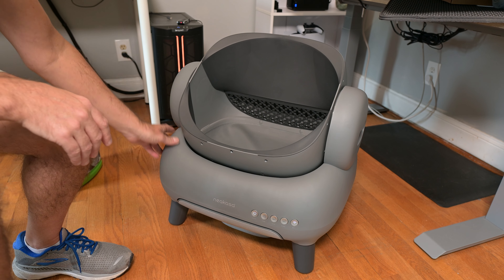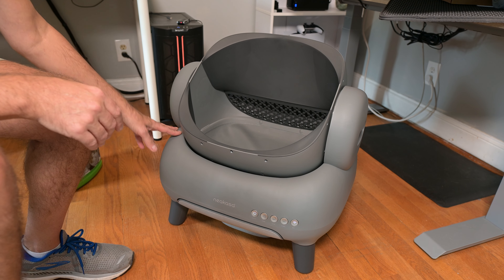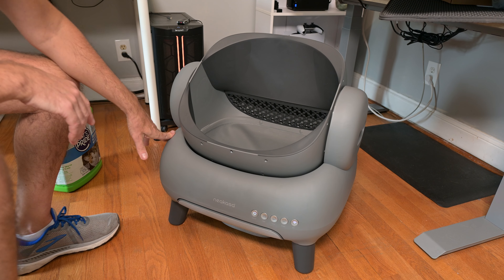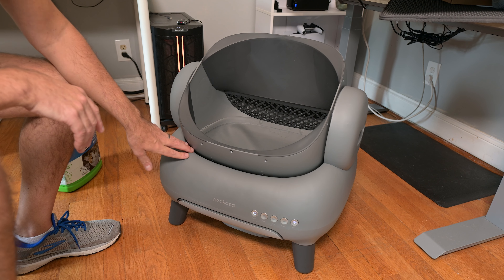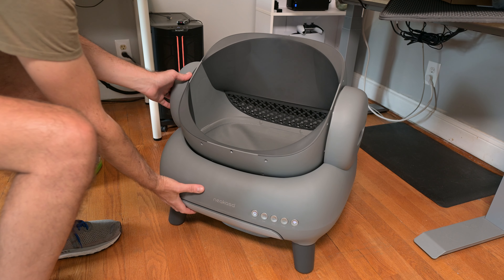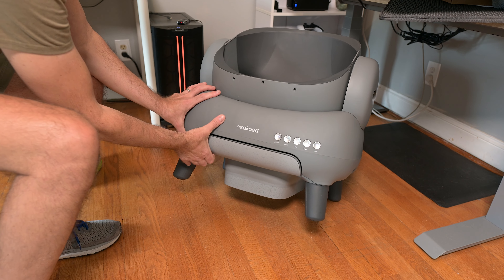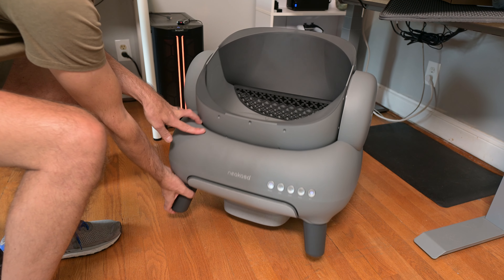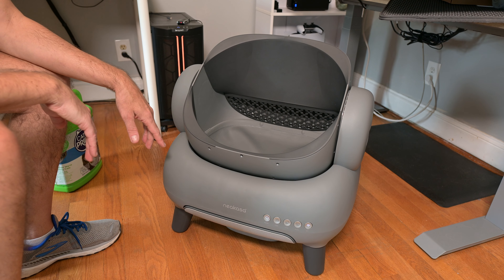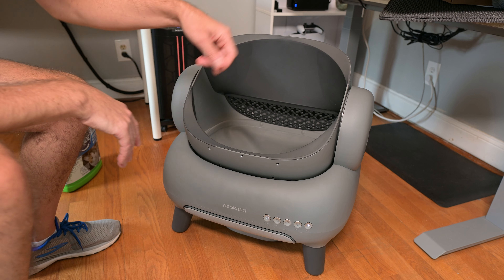Hey everyone, this is the Niacasa self-cleaning litter box. This is what it's going to look like once you assemble it. All you have to do is install four of these little feet — these little legs. Once you do that, it'll be good to go. Let me show you what you actually get.